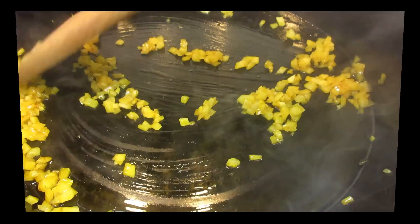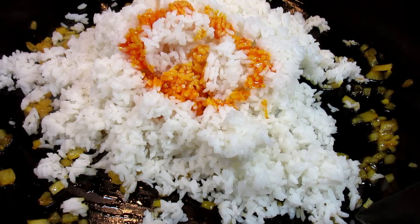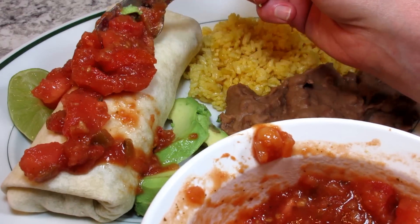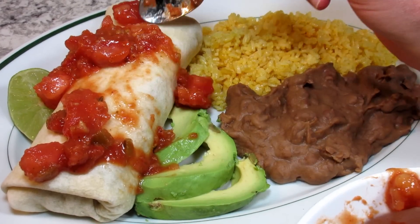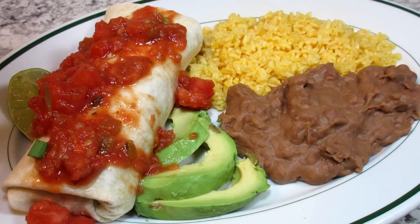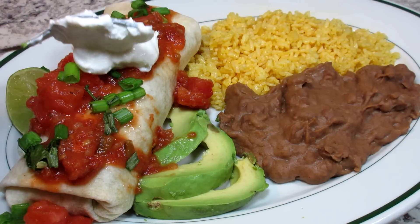For the sides tonight I'm making some rice and warming some refried beans. I also have some sliced avocado and a slice of lime on the side. Topping the burrito with some salsa mixed with some larger chopped tomatoes from my garden, a little chopped green onion, and can't forget the sour cream.